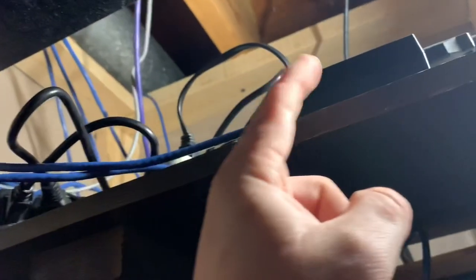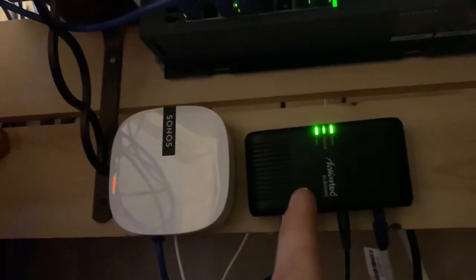We're back here in the closet to run through this addition to the setup. Up here is the POE injector I'm using to run the AC Lite in the loft above the garage. On the switch lights: port 8 is going to my Cloud Key, port 7 is going to the office where the AC In-Wall is, the next one is going out to the garage for my Amcrest camera, and one is going to the access point right here on the other side of the wall. Port 4 is going to the POE injector, which is shooting POE out to the AC Lite in the loft of the garage.